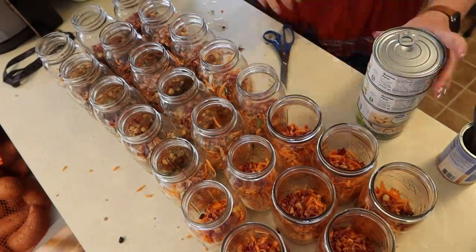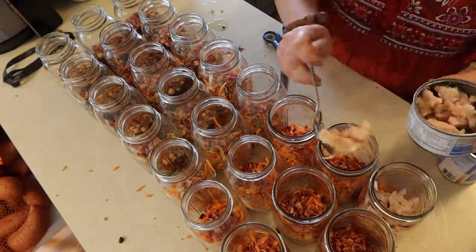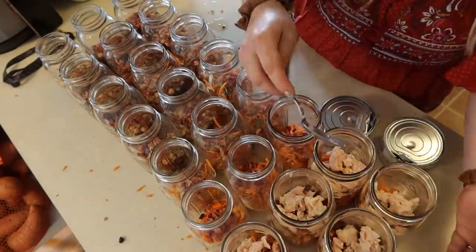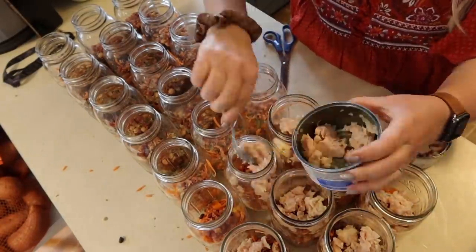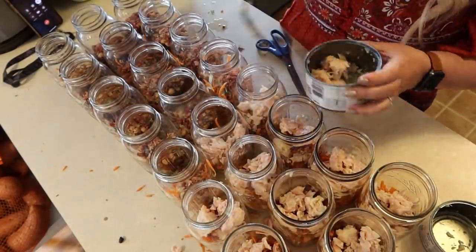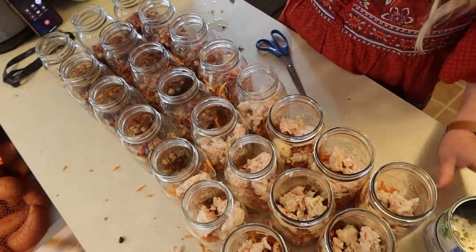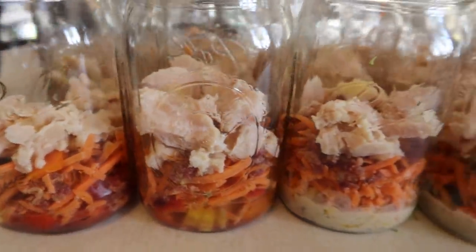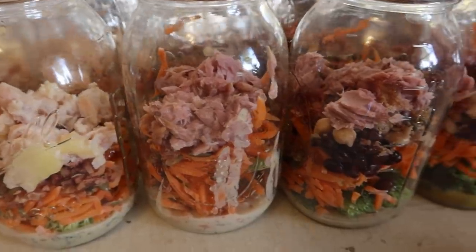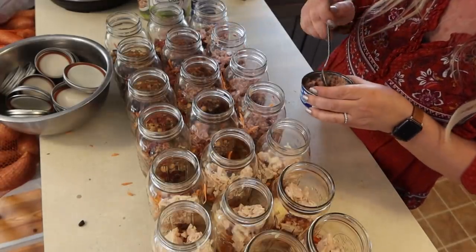I'm doing some canned chicken now in these jars, draining them and scooping out a few spoonfuls into each jar. Then I did some canned tuna as I went on down, getting a few more tuna varieties done.